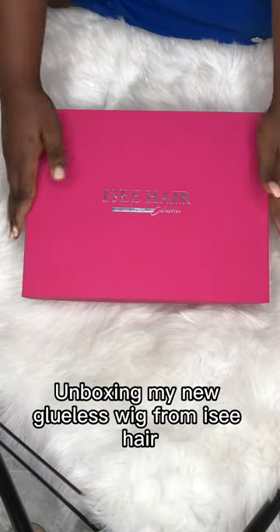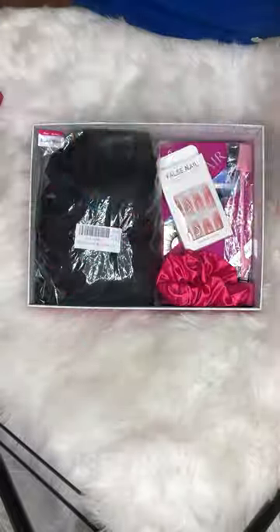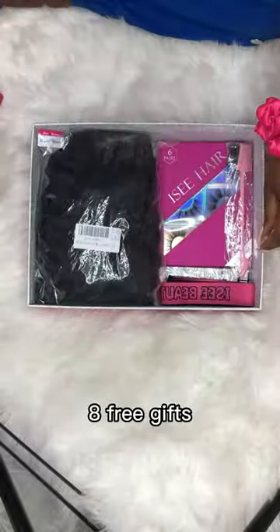Unboxing my new glueless wig from Icy Hair. 8 free gifts included.